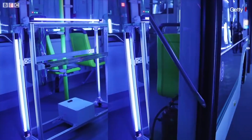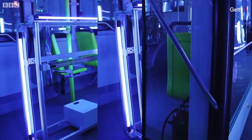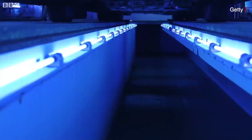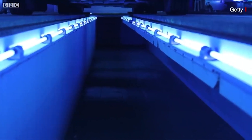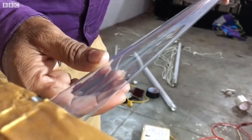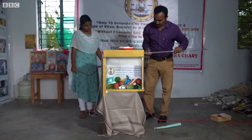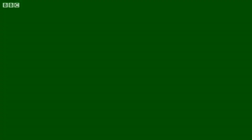Normally, a standard 30W UVC light provides 180 lux intensity, and higher intensity causes the light to get damaged. Using 180 lux intensity, it takes about 20 to 30 minutes to kill coronavirus. However, CCMB states that the Chari formula, using the same 30W filamentless light emitting 1288 lux intensity, kills up to 99% of coronavirus within just 15 seconds.